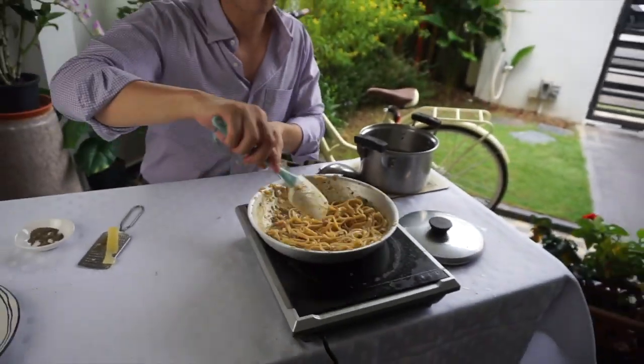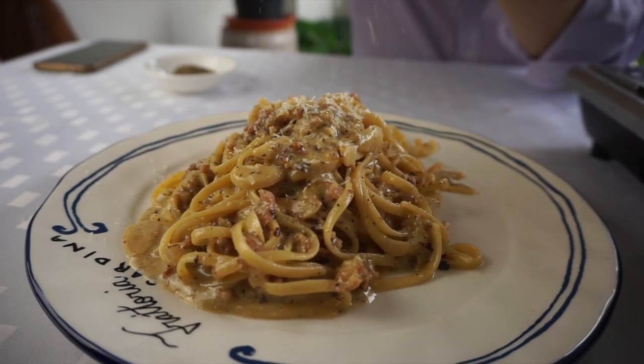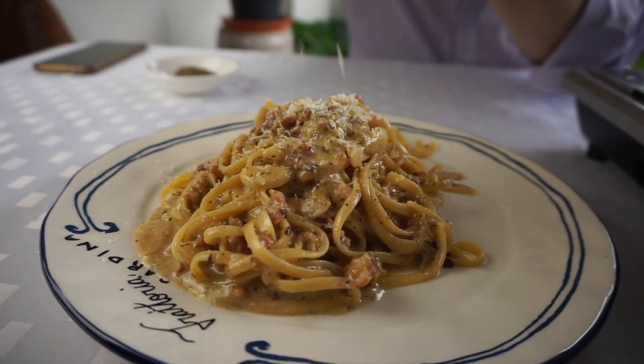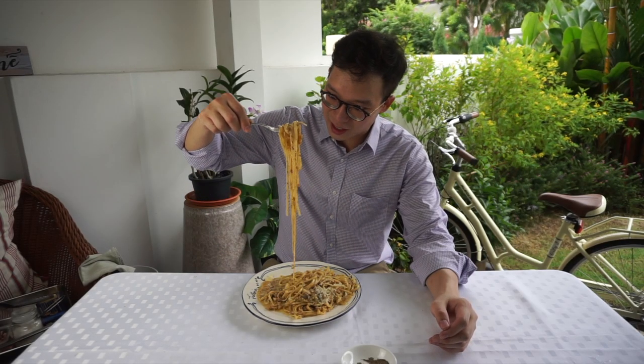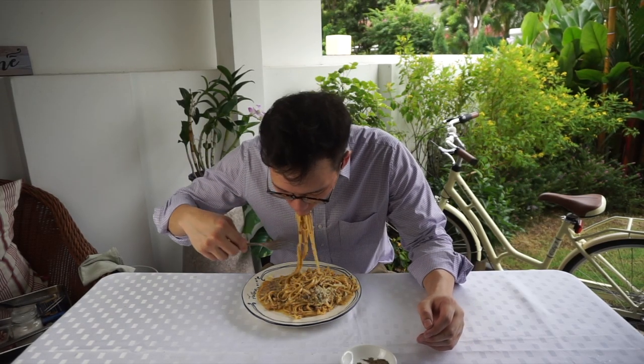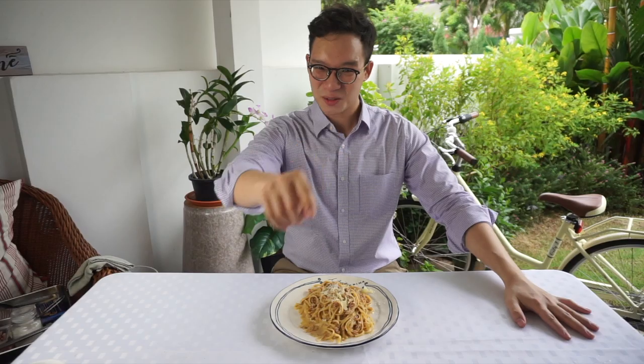Yummy! Voila — carbonara à la Mikasa. Oh my god, look at that. That is absolutely delicious. Thank you very much for joining me on another episode of My Perfect Bite. I'm Micah from Mikasa Kitchen and Bar. This is my carbonara dish that is loved by my wife and I. Join me next week where I'm going to share with you something really, really cool. See you next week.